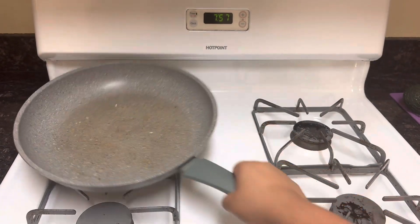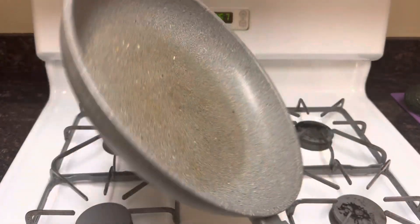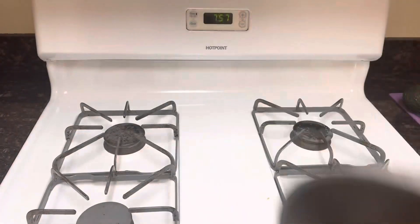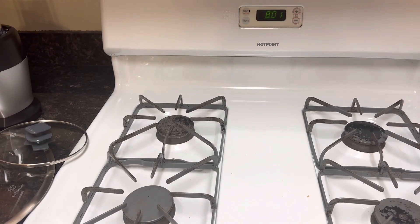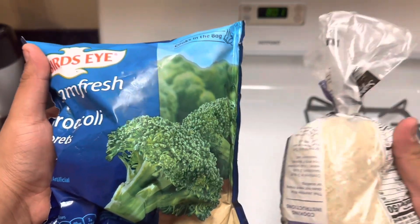Well, it turns out the only pan I have is dirty! I'm going to have to clean this. Along with the chicken, we'll also be making broccoli and rice!